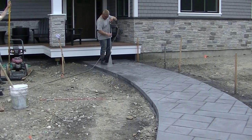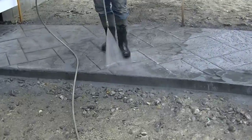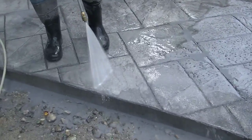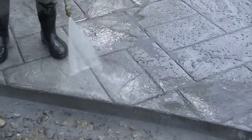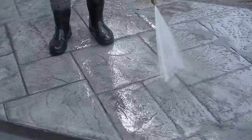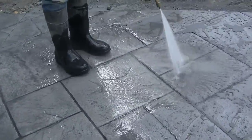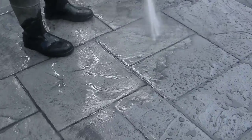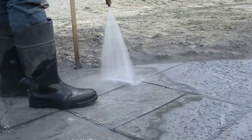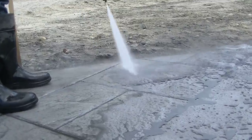We need to wash the release powder off so the concrete sealer will bond properly. I'm going to show you later in the video what we use for a sealer and how we apply it. You can see how the pressure washer is taking that release off — it sticks to the concrete pretty good. You have to get that off, or when you put your sealer on, your sealer will fail. It won't stick to the concrete and will just flake right off.